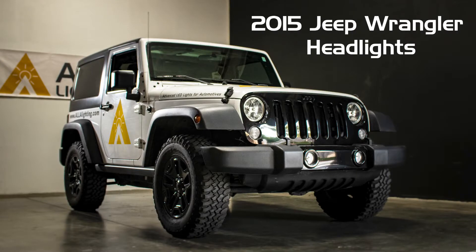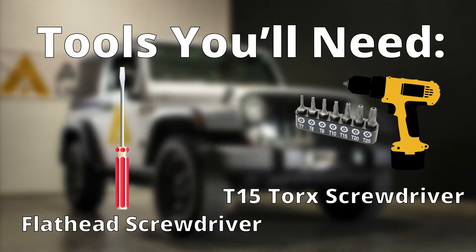We will be replacing the headlights in this 2015 Jeep Wrangler with all-new LED bulbs from ALA Lighting. For this installation, you'll need a flathead screwdriver and a T15 Torx driver.